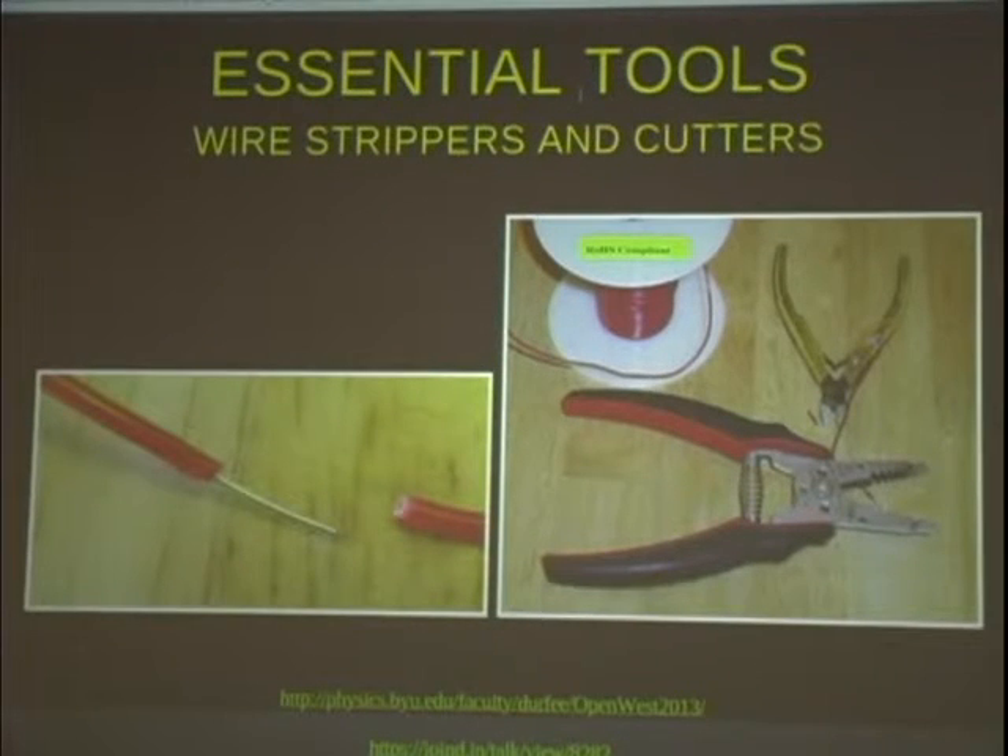Once you've got your wire, you need something to cut it with and something to strip the insulation off with. Wire strippers have little holes in them of different sizes with a marking telling you what gauge to use. It's a good idea to use the hole with the correct gauge — if it's too small, it'll nick your wire and that nick will eventually become a break. Wire strippers usually have a little cutter on them, but I like to have a little side clipper as well for trimming resistor leads.